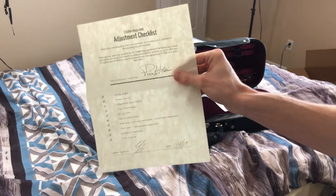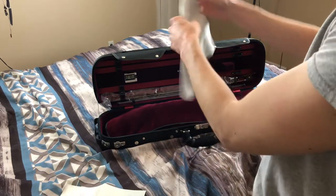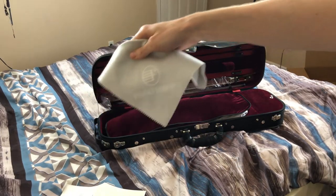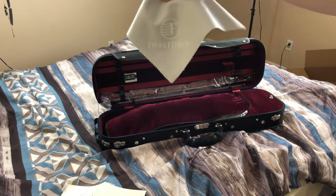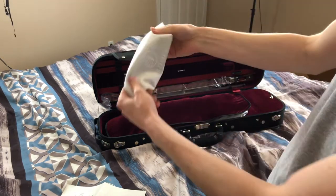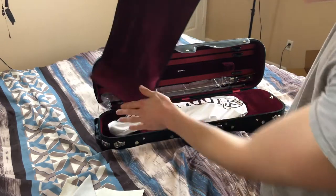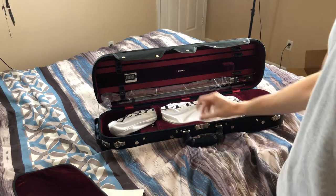It comes with a Fiddler Man cloth, which I'll use to wipe down the violin. It's a nice quality cloth. There's also just a cover for the violin — it's got some lint on it. And there's the violin underneath, all covered up.